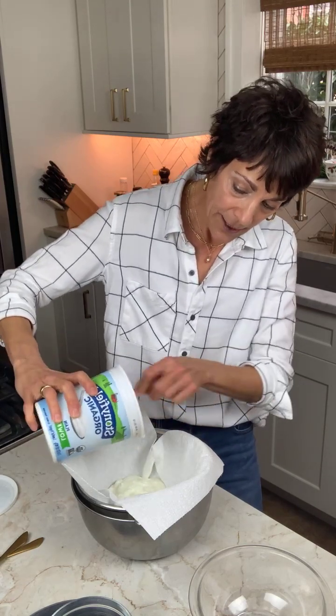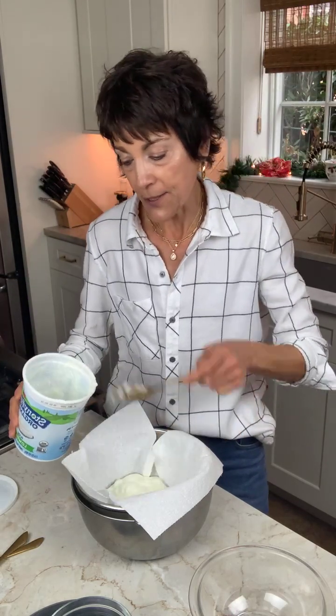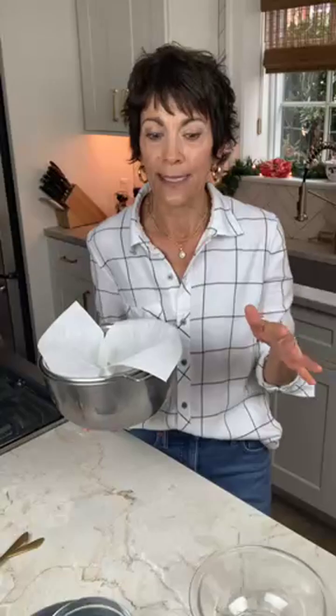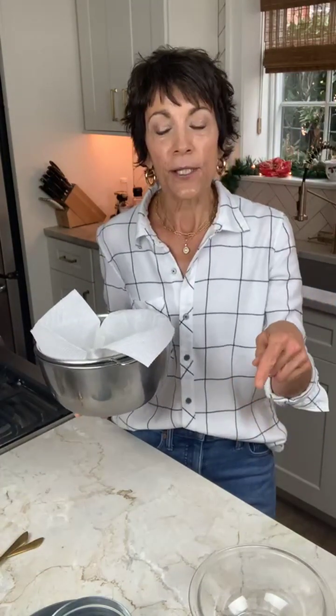Then this is going to sit — you're going to cover it with a little plastic wrap and this is going to sit in your fridge. This is really your determination of how thick you want it to be. Traditionally it's about 24 to 48 hours. I'm going to show you one that I did for about 28 hours — I just did it overnight, started it yesterday morning and let it strain all overnight till this morning. Most of the whey is going to come out of this yogurt within the first six hours, and then it's going to slowly continue to just drip out.